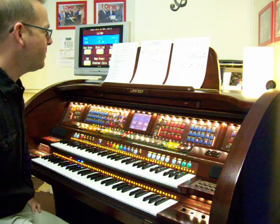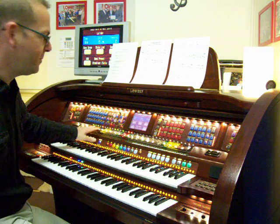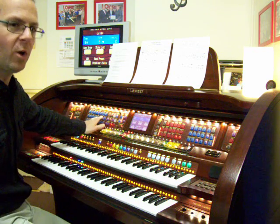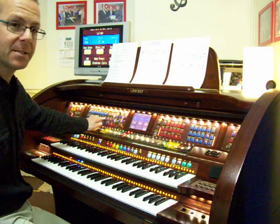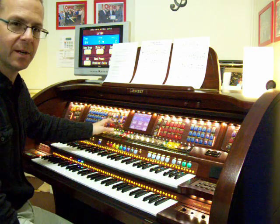We're going from a waltz rhythm to a 4/4 rhythm, back to a waltz rhythm. I'm achieving that by using two buttons that are next to each other — Waltz 2, using a rhythm called Lullaby, and then going to the Classic button, in the same variation slot, third variation, which gives me 101 Strings.